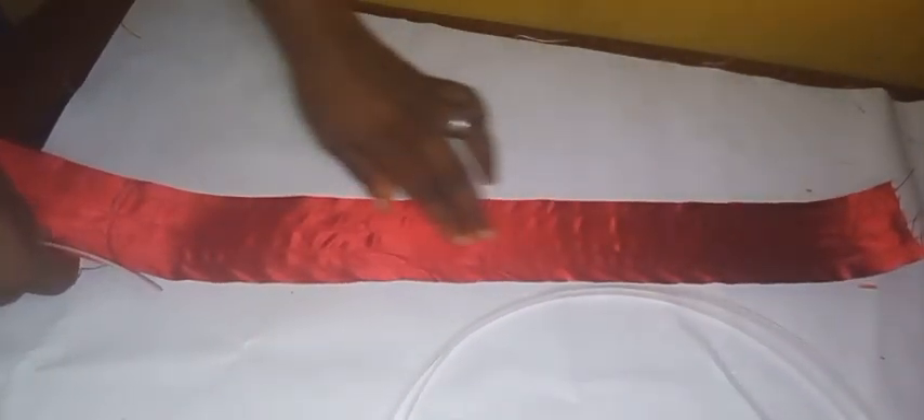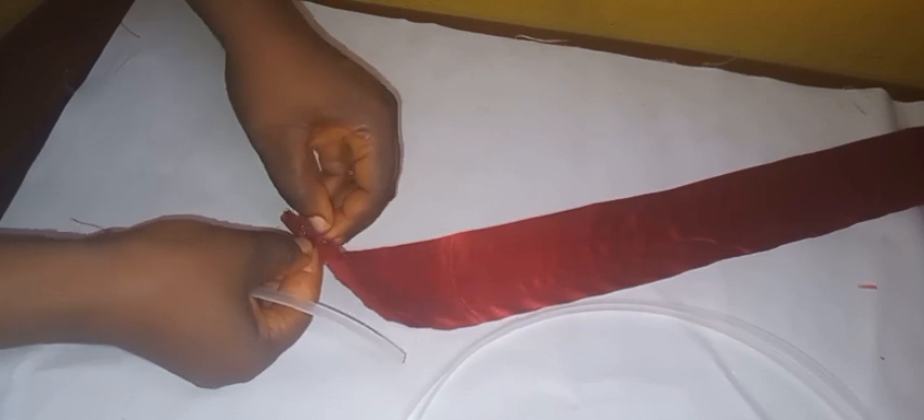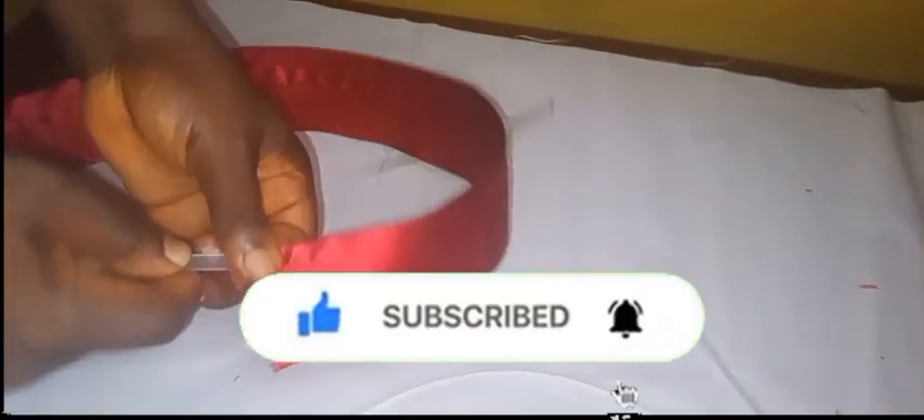I'll be cutting three pieces of boning at 29 inches, which I've already done. You can go ahead and cut yours out. Once you're done cutting, carefully pass the boning through the casings I've already provided — passing the three boning pieces into the three casings. If you've watched to this extent, kindly give us a thumbs up, subscribe, and put on your notification bell to get notified whenever I post a new video.